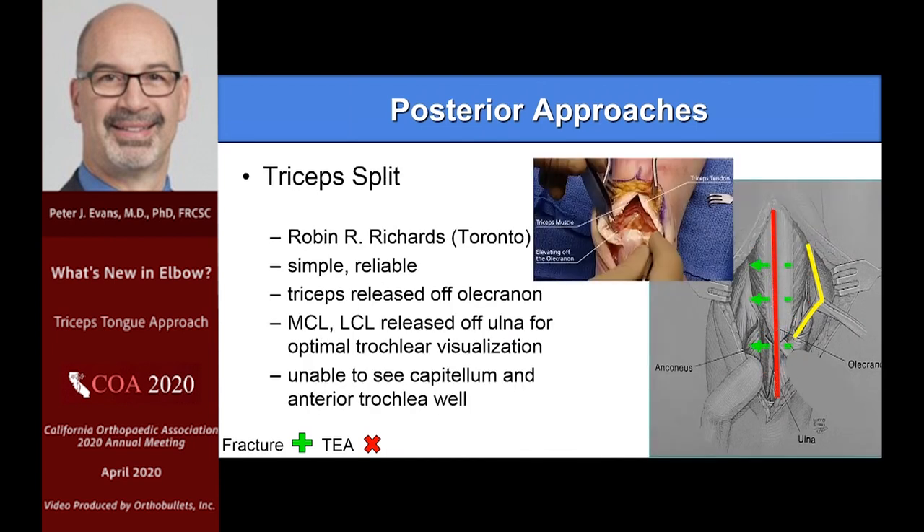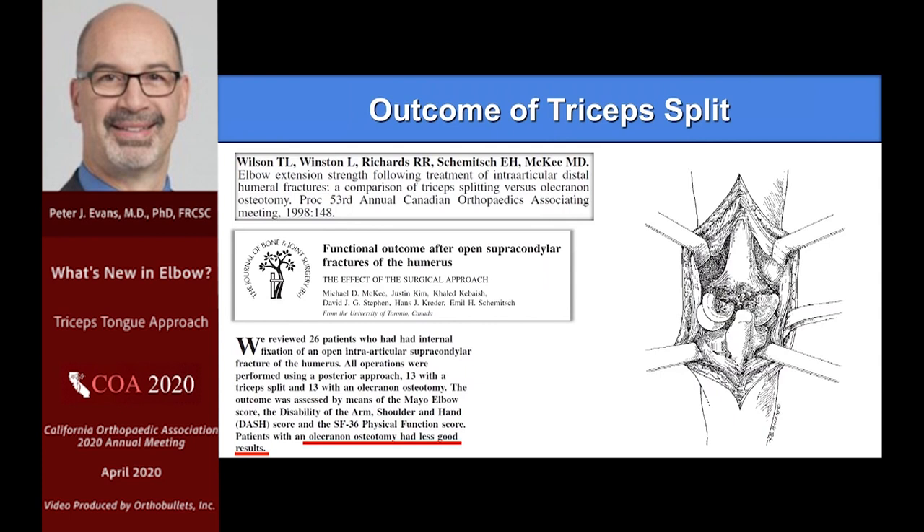The triceps split — I was trained on this for trauma. Robin Richards taught it to all of us: Mike McKee, Emil Schemitsch, all of us were trained on this. It's simple, it's reliable. You come from the top all the way down across the ulna, and when you need more exposure you just release the collateral ligaments off the ulna — and you get even more exposure to the distal humerus. I've never seen an elbow instability from this in hundreds of cases. Mike and Emil went and looked at their olecranon osteotomies versus their triceps split cases, and in fact they had slightly less good results in the olecranon osteotomy group.